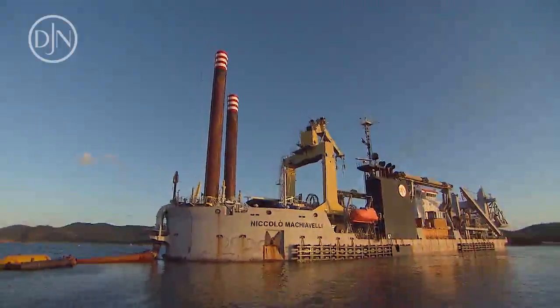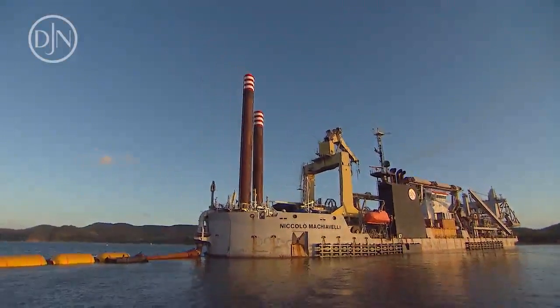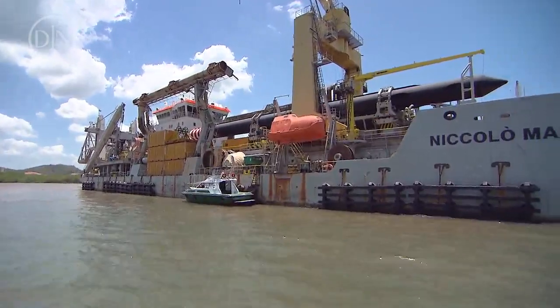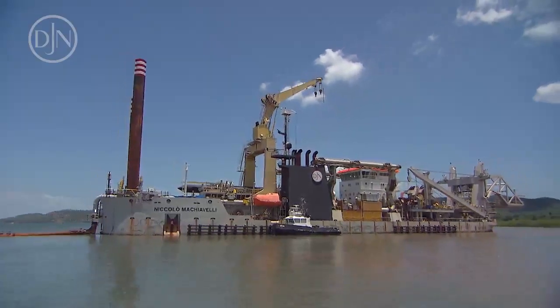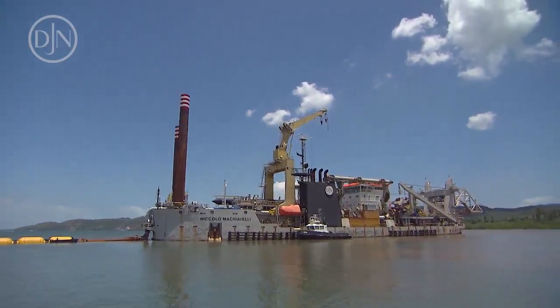A cutter suction dredger is a stationary dredger, meaning that it is not sailing when dredging. It's generally deployed for the dredging of hard and stiff material. Large cutter suction dredgers will be self-propelled seagoing vessels.